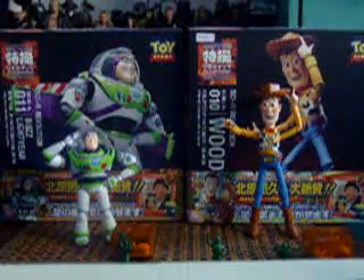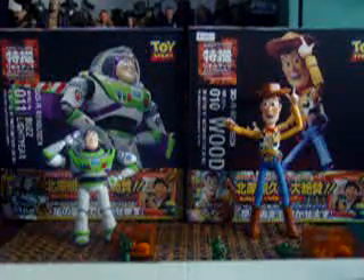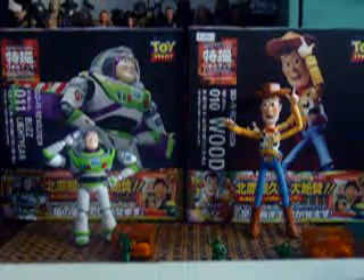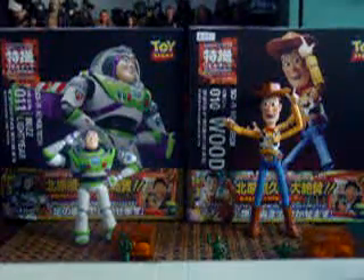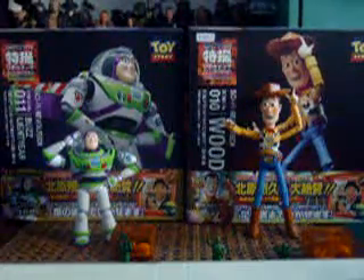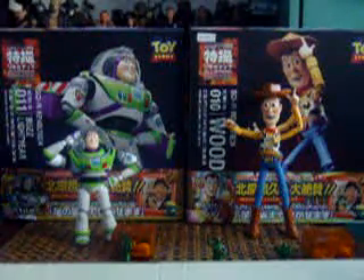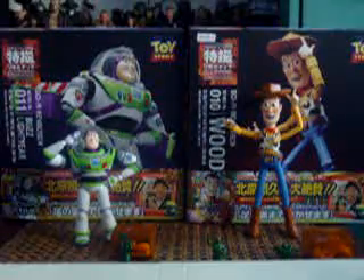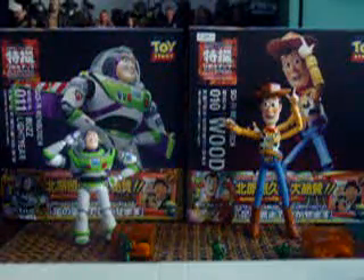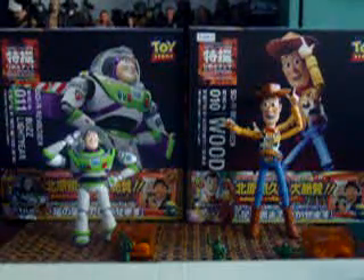Hey guys, Mac100 here and this time we're going to look at Buzz Lightyear and Woody. This is my first review of this year. I have a new tripod so I can make good figure reviews and you can see better quality figure reviews with stable camera angles. So let's start the review.